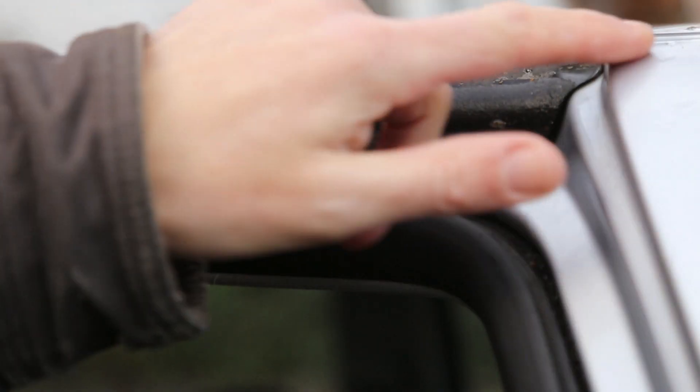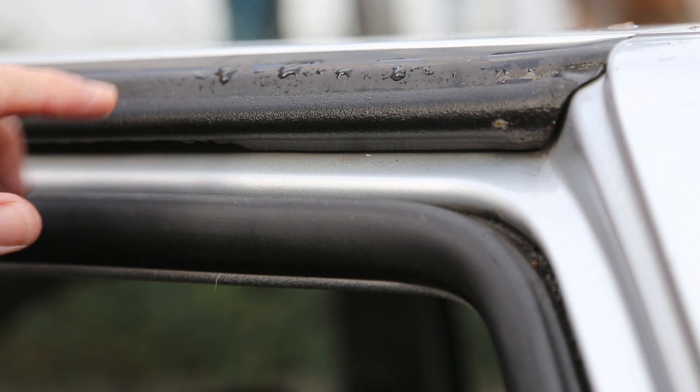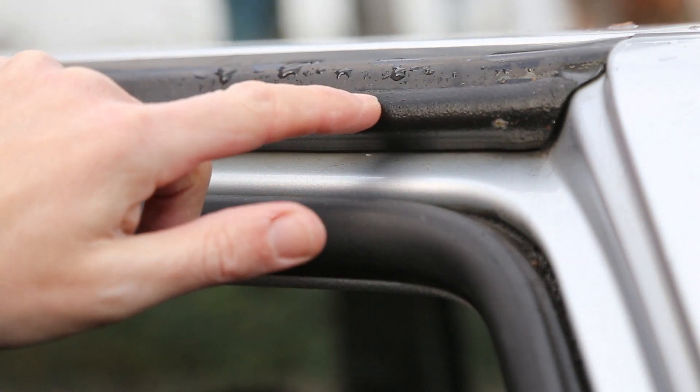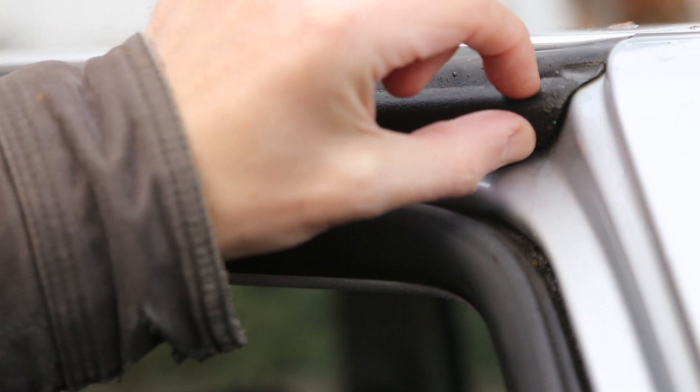One of the problems is this strip soaks up moisture, which when it gets cold and freezes can cause the door to stick to it, and you end up ripping this strip. The rubber just completely rips because one side sticks to the door and breaks off from here.